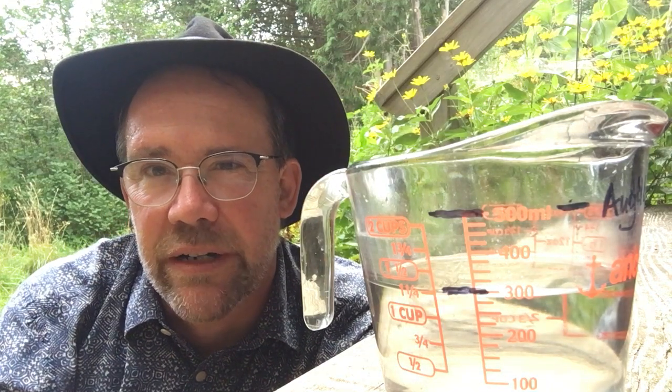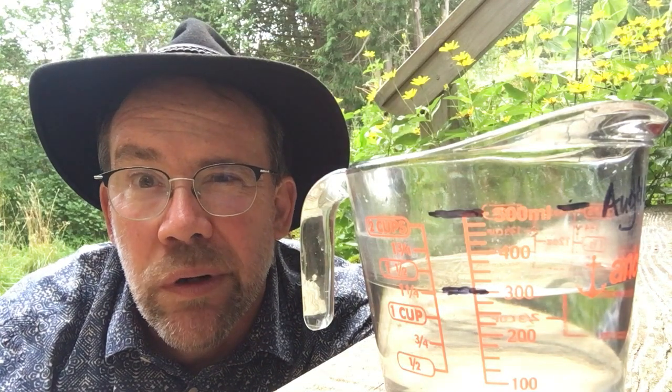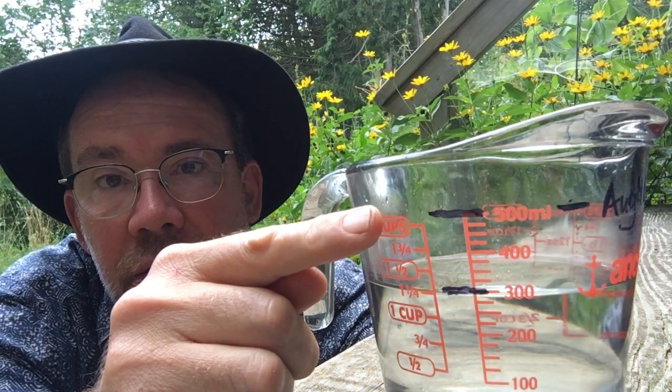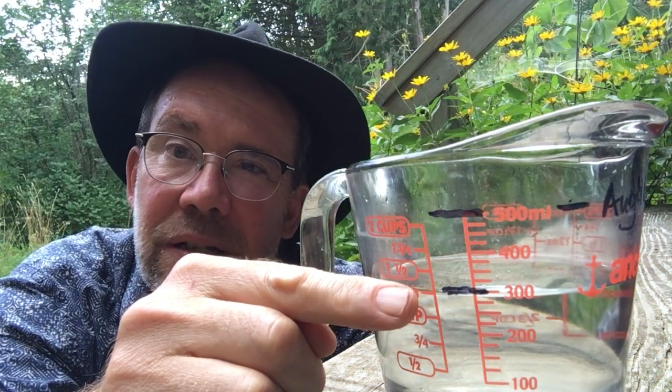My main question for you though is where did it go? What happened to my water? I started way up here, I've ended up way down here. Where did it go? Did you drink my water? I don't think you drank my water, but what happened to it?